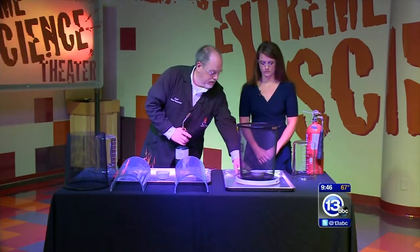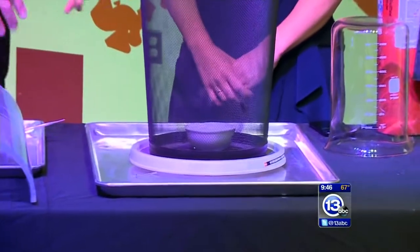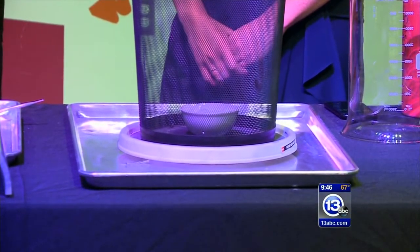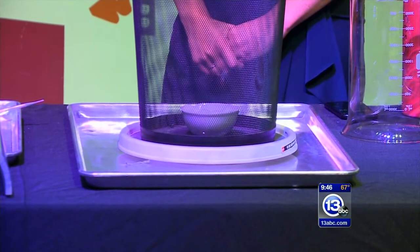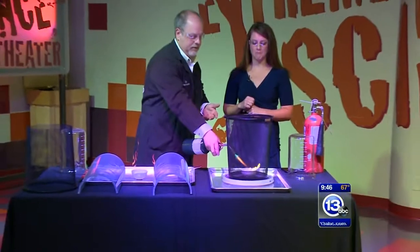What we have is a Lazy Susan that can spin and this fine mesh trash can around it. Deep inside there's a crucible filled with some cotton balls that I've soaked with lighter fluid — highly flammable. Let's light it on fire here.